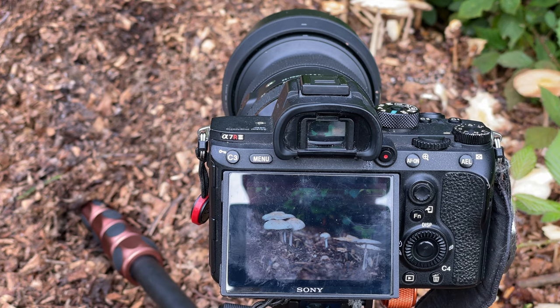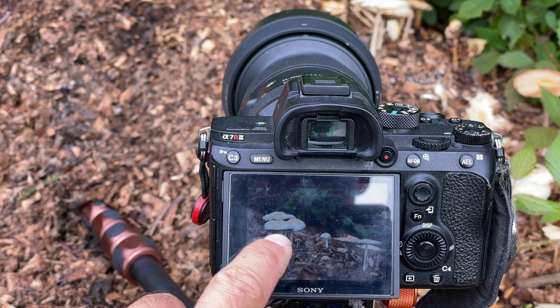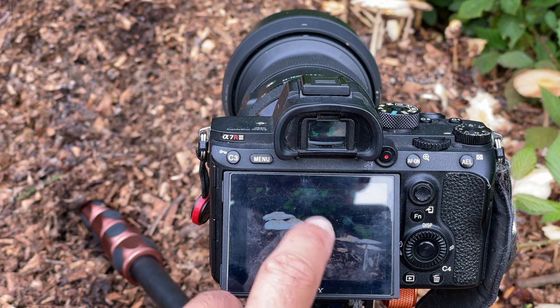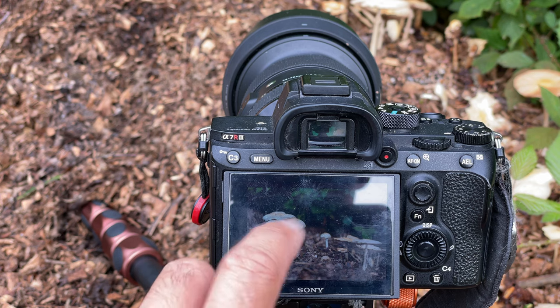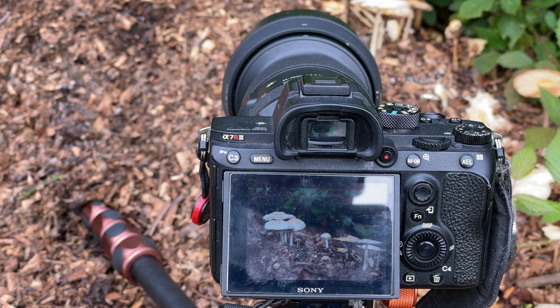I'm pretty happy with this composition. What I'm going to do — sorry for all the grubby marks on the screen — is start taking different focal shots of particularly this little group here, so the whole thing is in focus. I'm quite happy for the background to be nicely blurred out, but I want a series of images at this exposure. So I'm going to go into manual mode, both on focus and exposure, to keep it nice and consistent, giving me a set of images I can put together in Photoshop when we get back to the studio.